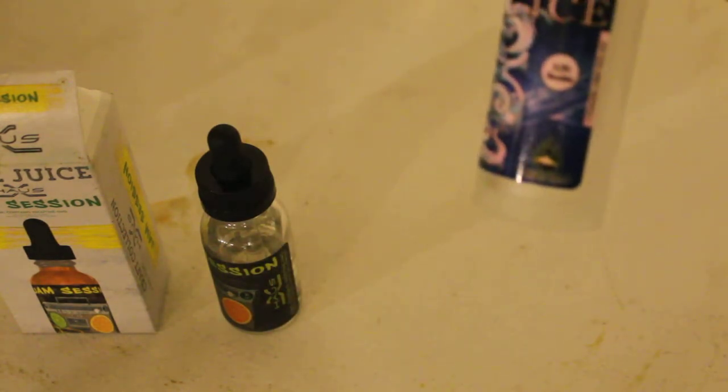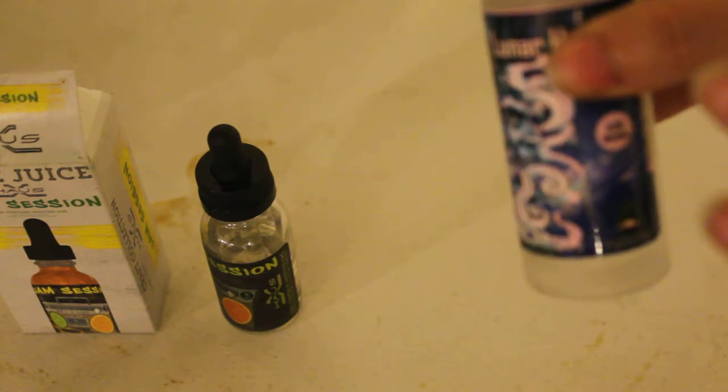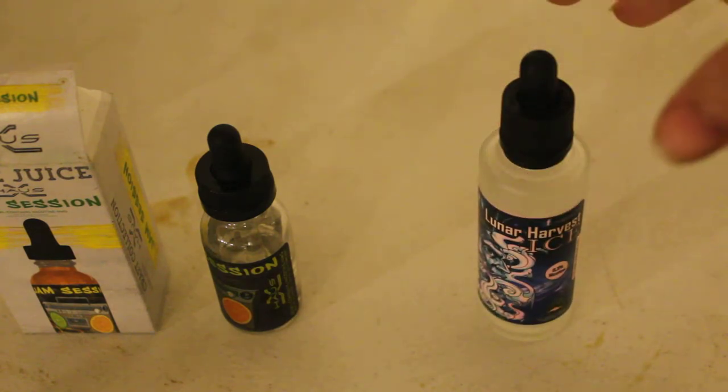Because if you remember in the vape world, if it says ice on it, it's kind of like a menthol. So it's like whatever the flavor is — for example, Lunar Harvest, which is a true blueberry flavor — you can get it without the ice, which is just blueberry, or with the ice, which adds menthol to it. A lot of vapers don't like tobacco-flavored or ice e-liquid. But with Lunar Harvest blueberry, you've got to have it with ice because it's too sweet otherwise — like eating pie filling straight out of a can. The menthol makes it good enough to enjoy.